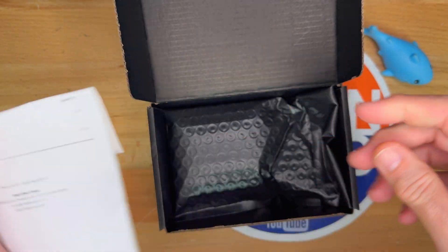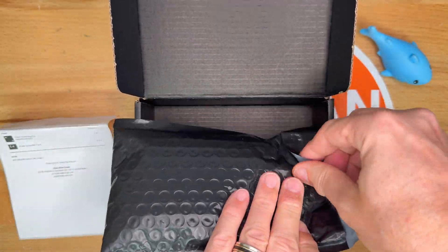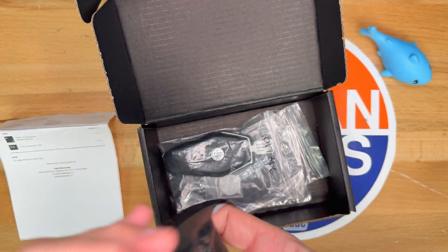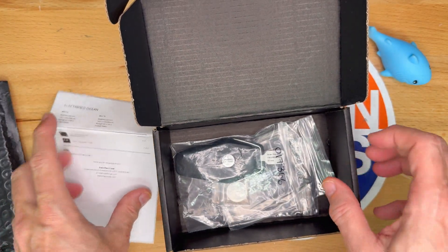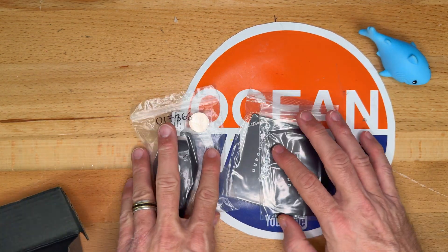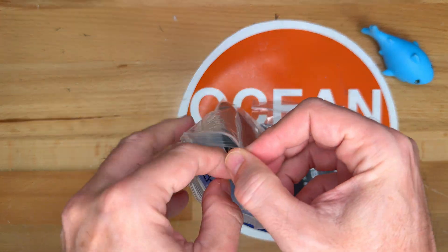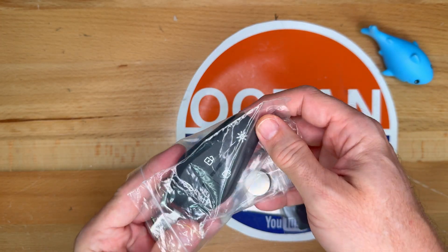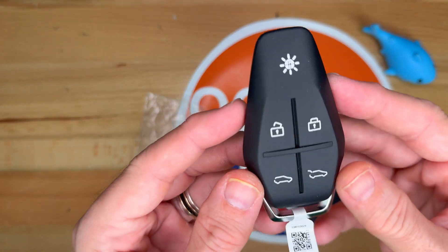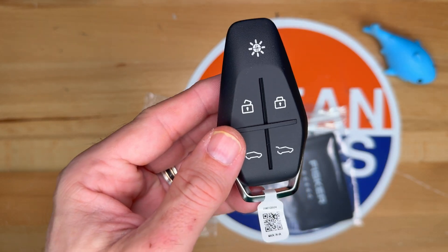Let's open it up. It's a bubble wrap bag with tape on the end. That is everything inside. So here we go. Let's open up the key fob. There is a battery in here too. And if you look, it is very similar to the existing key fob.